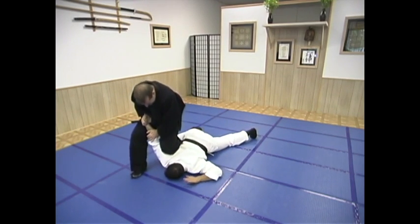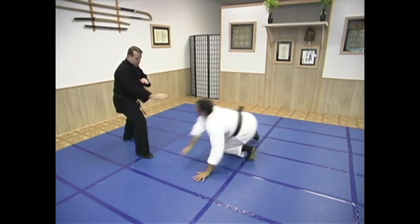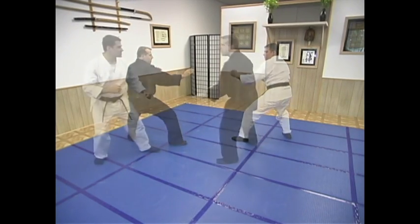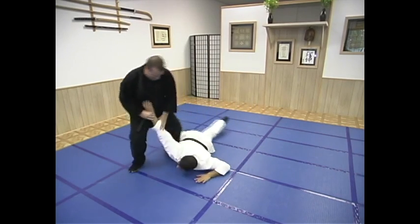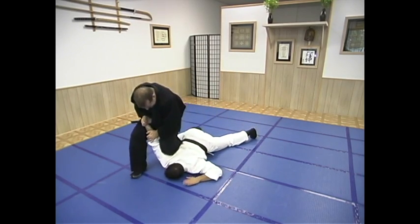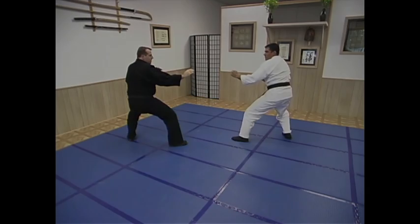This is the optimum pin that we want to practice with all of our Aiki Ninjutsu technique. He's on his stomach — all those weapons are away from you. He cannot do anything to you, you're in full control, and you have the full ability to flee if needed. Unobstructed escape.